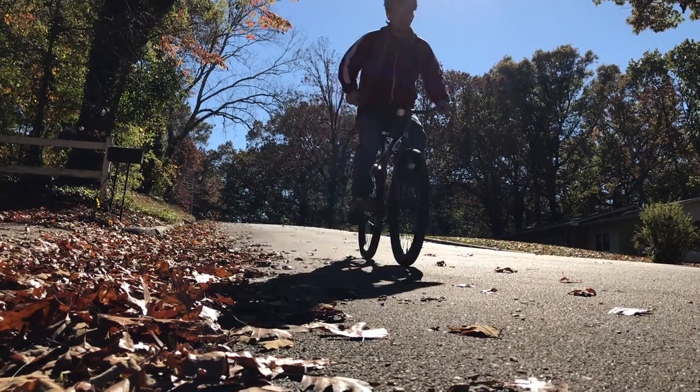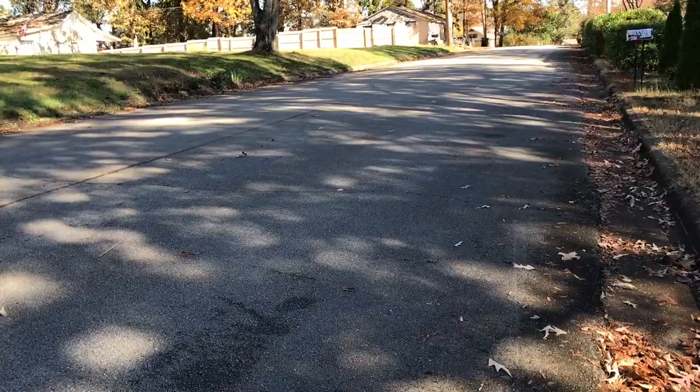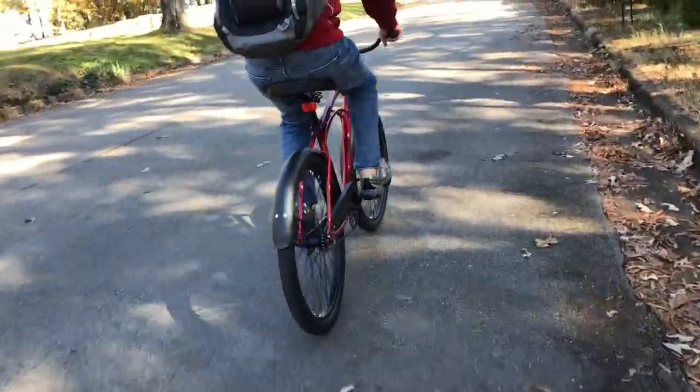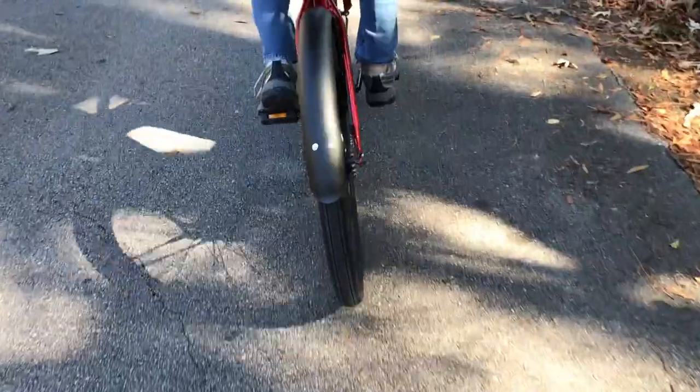Hopefully the next time you see this bike, it'll be going a lot faster. Upgrades aside, I think this is a great cruiser for $79 — it looks good, it rides good, and it seems like it's going to hold up. There's just not that much to break.